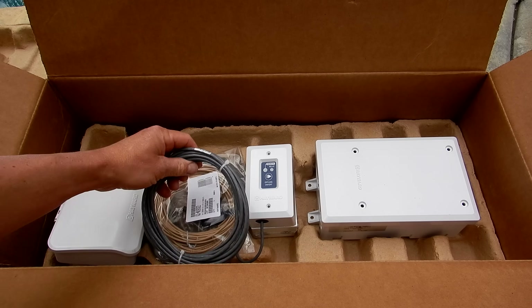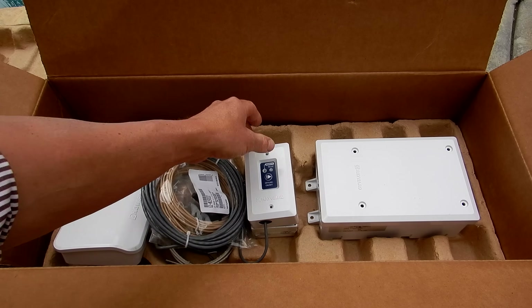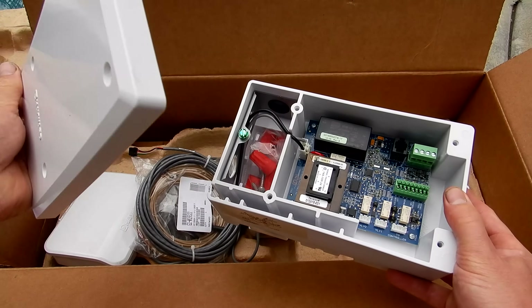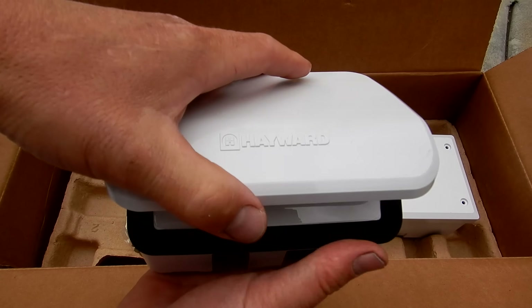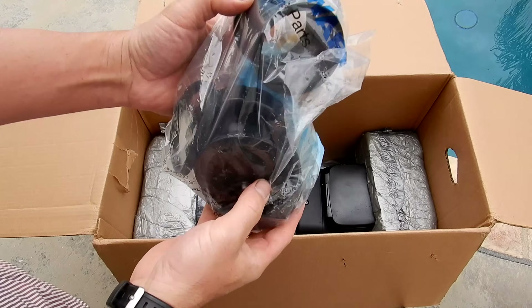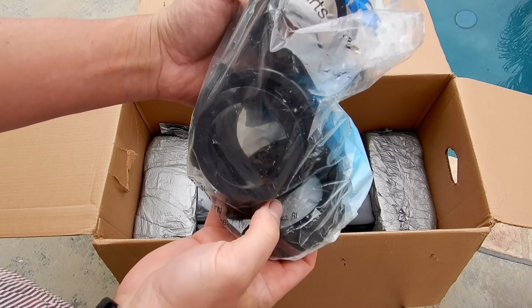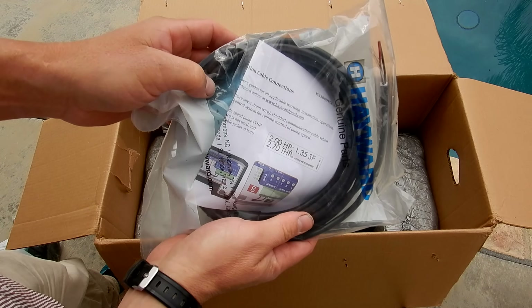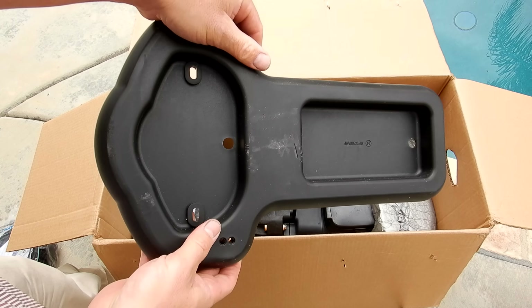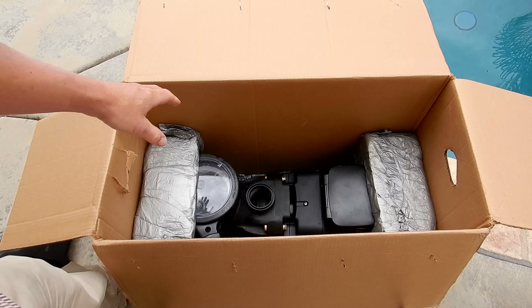All the wiring for the smart control is included in the box. You have your smart relay, the wiring hub, and the smart control control pad. You have the unions to install the pump, the VS communication cable connections, a base for the pump, and then the pump itself.